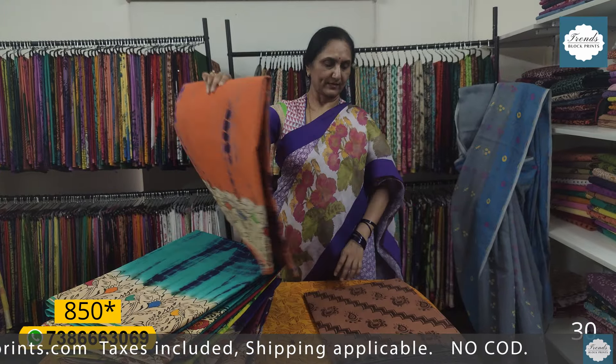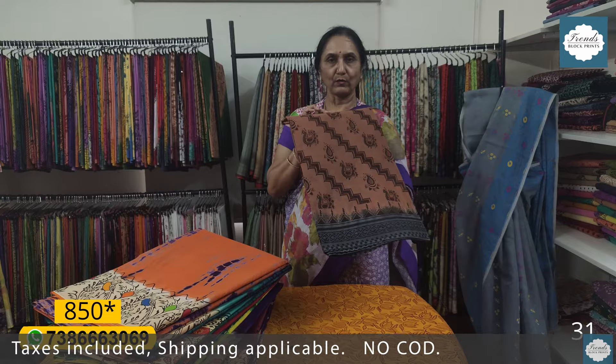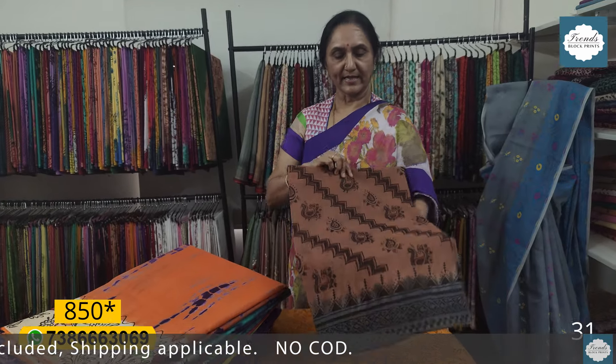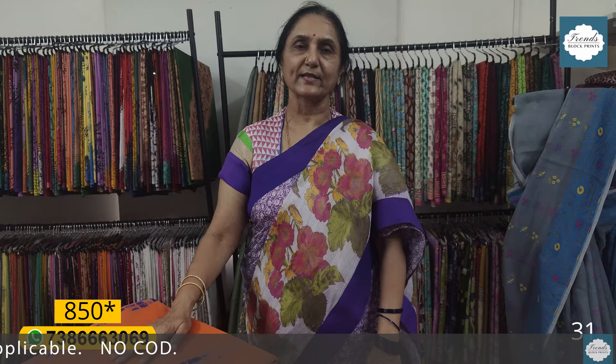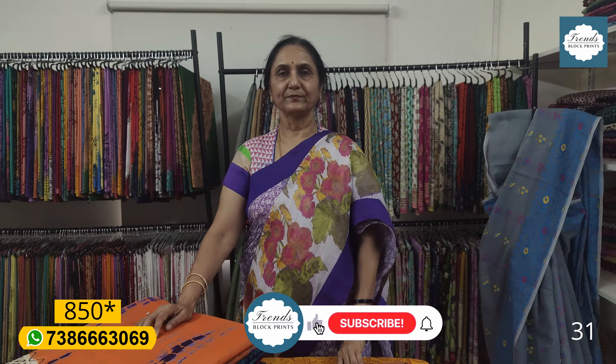Orange, brown, grey — this series is 9.50 plus shipping. Previously it was 8.50 plus shipping. If you order a minimum of 5 pieces, you can get free shipping. Okay.